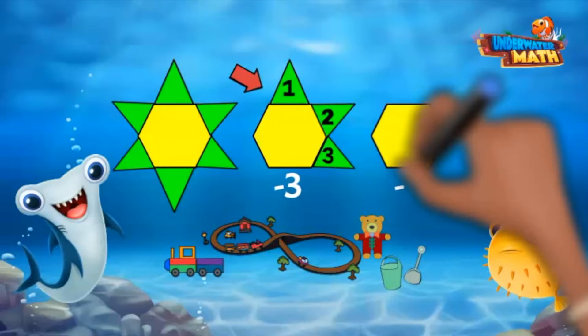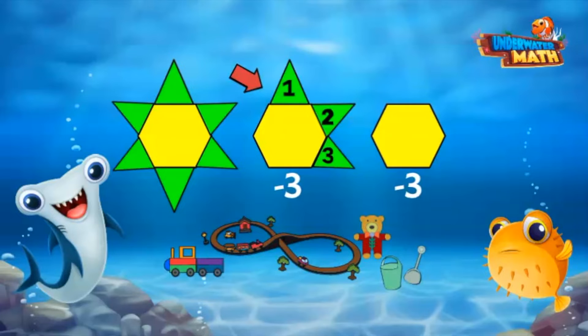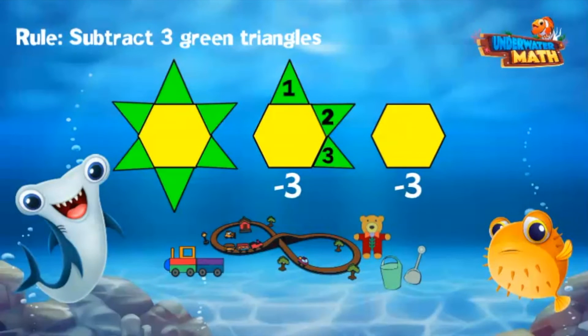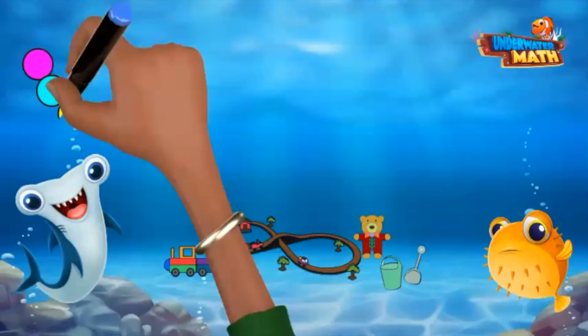Three tiles are removed from the core. In the third figure, another three triangles are removed from the hexagon. Shrinking patterns follow a rule — a rule to describe what is happening each time. Since three new tiles were removed each time, that's the rule: three green triangles are removed or subtracted each time.